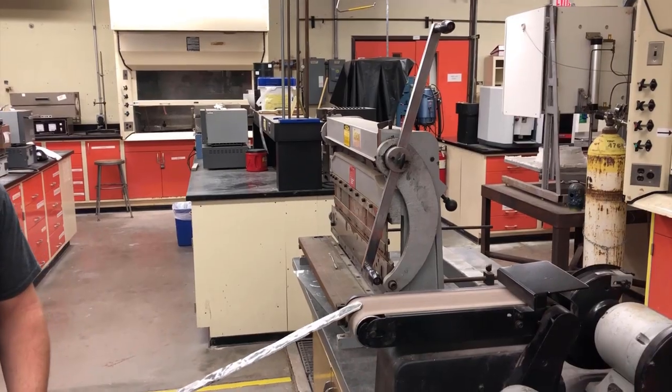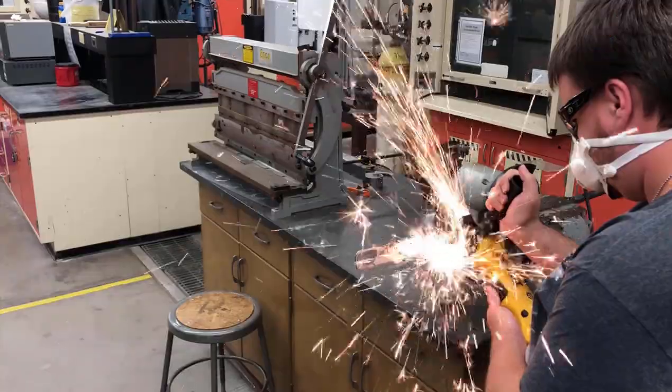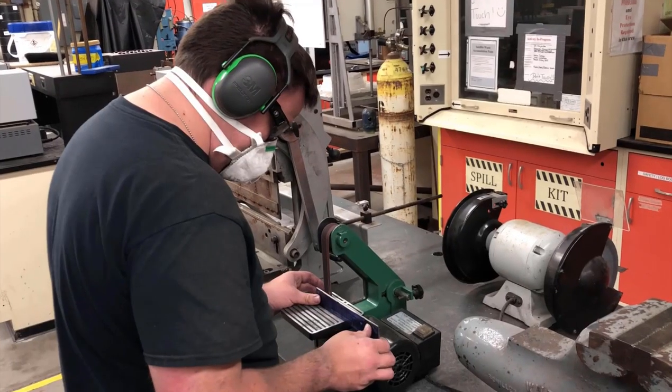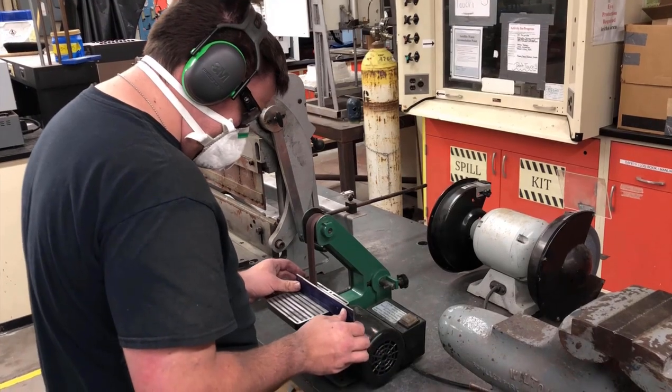Once the bar was surface ground, it was cut into three sections, each approximating the length of the final blade. These sections had an edge ground into them to simulate a full knife before heat treating.